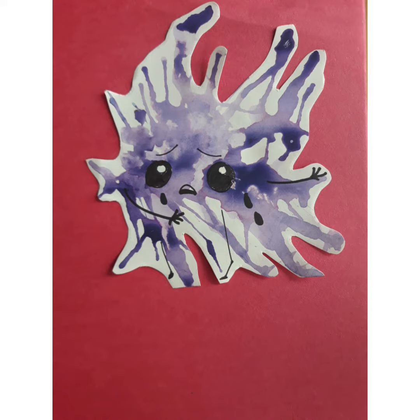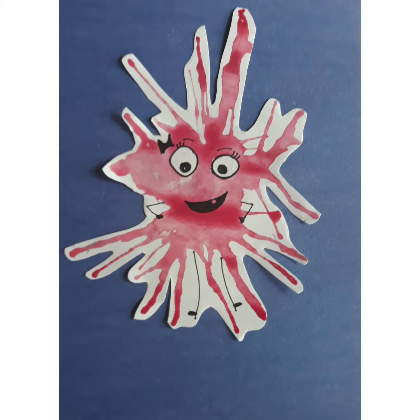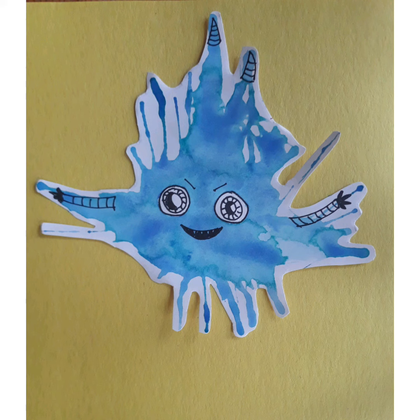By the way, how are you feeling today? I hope you have enjoyed this video. See you next time for more stay-home art. Bye bye!